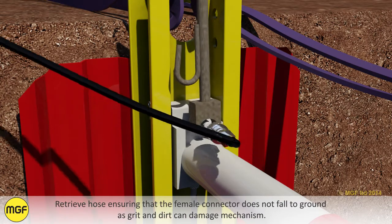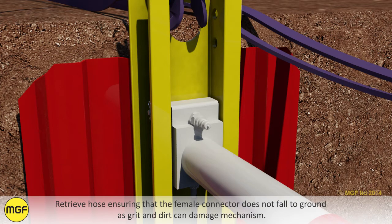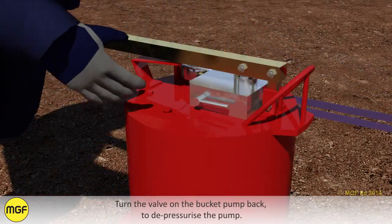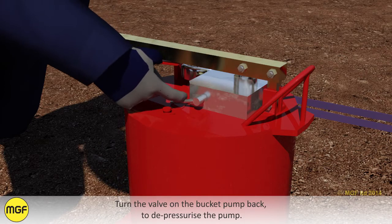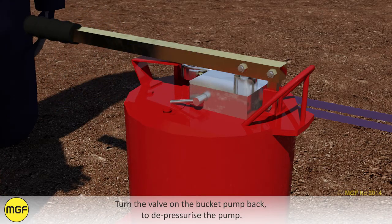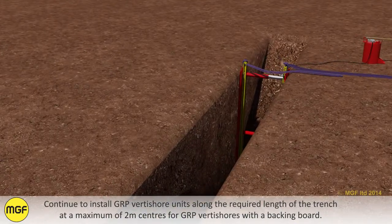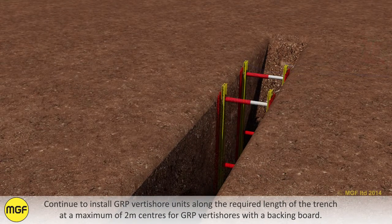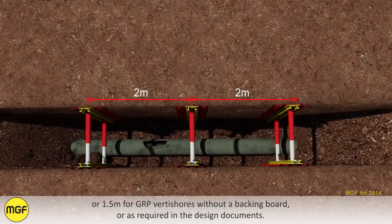Retrieve the hose ensuring that the female connector does not fall to the ground, as grit and dirt can damage the mechanism. Turn the valve on the bucket pump back to depressurise the pump. Continue to install GRP Vertishore units along the required length of the trench — a maximum of 2 metre centres for GRP Vertishores with a backing board, or 1.5 metre centres for GRP Vertishores without a backing board, or as required in the design documents.